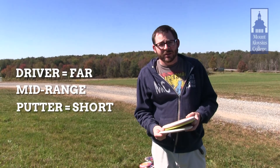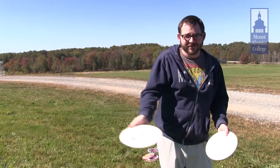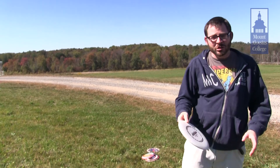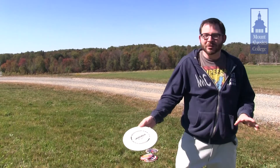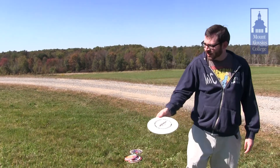As far as how to throw it, there are a lot of different ways. I tend to be a forward hand thrower. You can look at YouTube videos if you want more in-depth instruction, but overall it's just a matter of winding back, aiming, and letting it go. So, here it goes.